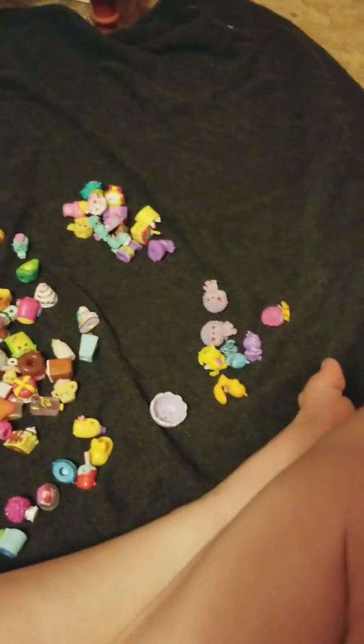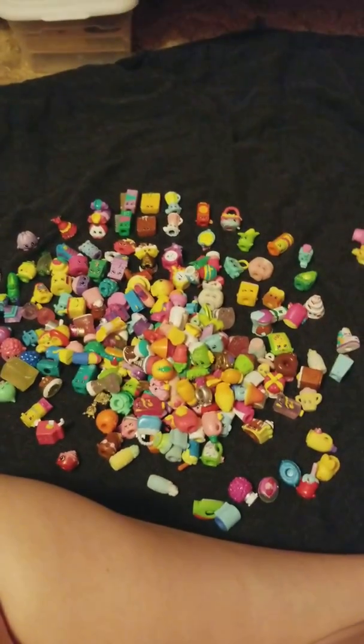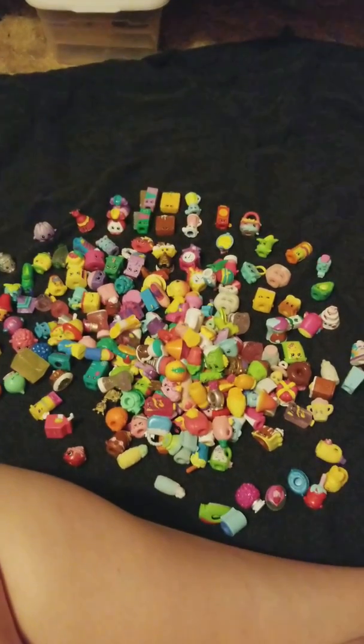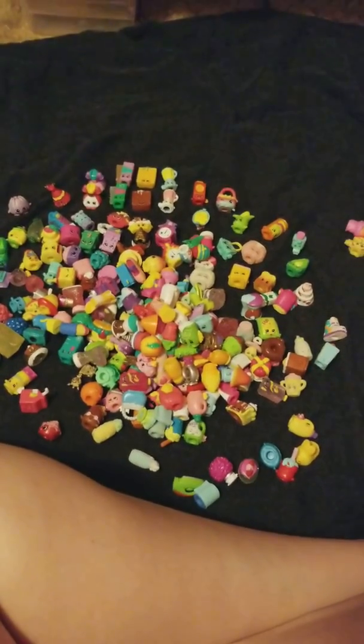So that's my entire Shopkins collection! Those are the duplicates over there and those are my Hatchimals. Now I'm going to upload this video, delete some videos so I have more minutes, and then set them into sections. Thanks for watching!